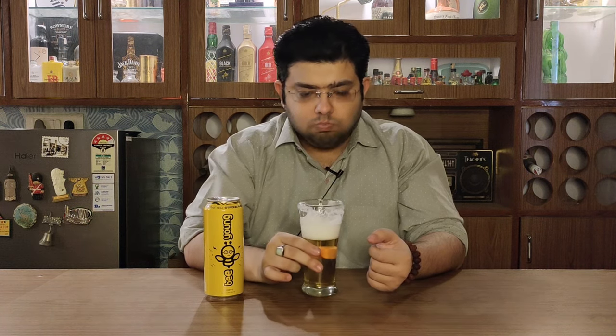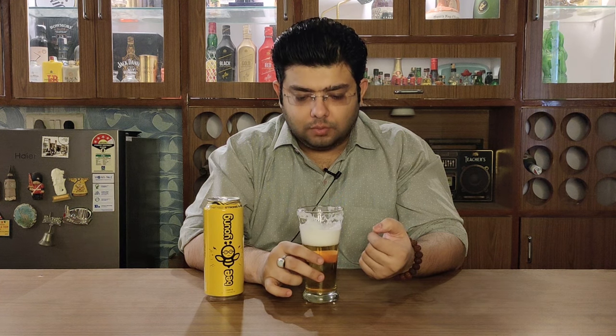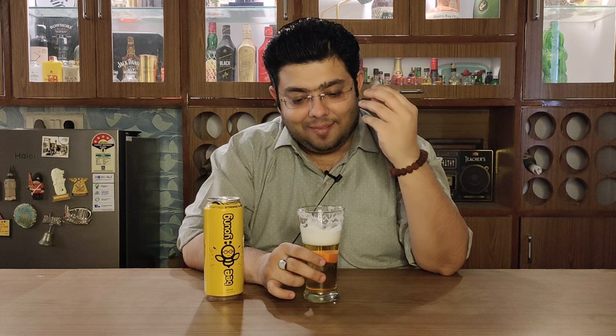Let's get on to the taste and see what this beer has to offer. I can taste rice in it, of course, a bit of maltiness, and those raw mangoes are coming through. A good green apple — a bit of fruitiness is what I can taste.